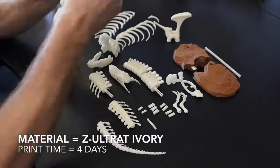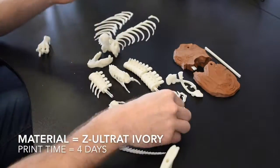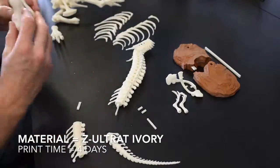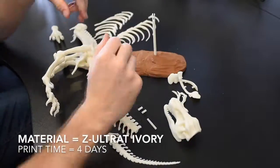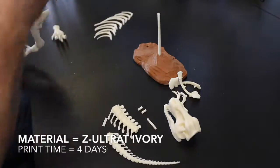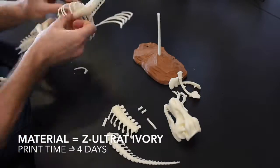Here we have all 19 parts of our T-Rex model. Printing was completed on our Zortrax M200 over 4 days. We used Z-Ultrax for the entire model as it is stronger than regular ABS, which is beneficial when you have adjoining parts.